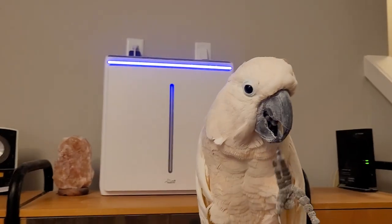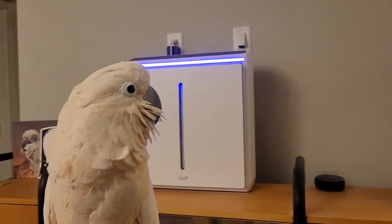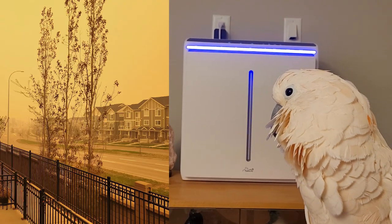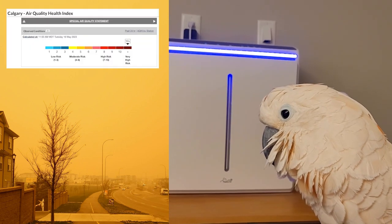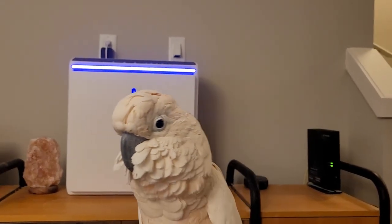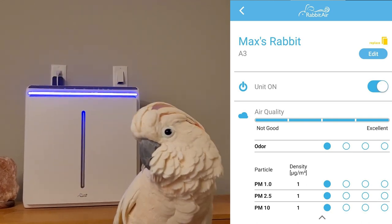An air filter is something you don't think about too often. It deals not only with bird dander but also air quality conditions. We were thinking about it today because blowing smoke from the wildfires made the air outside look apocalyptic — not healthy for parrots or for people. With the A3 running, particulates in the house were kept to a minimum and inside air quality was excellent.